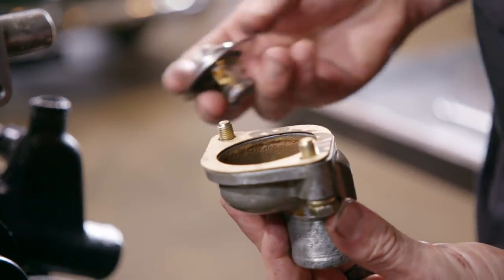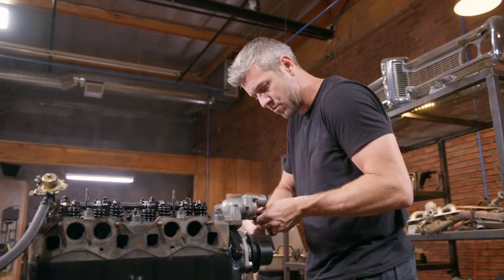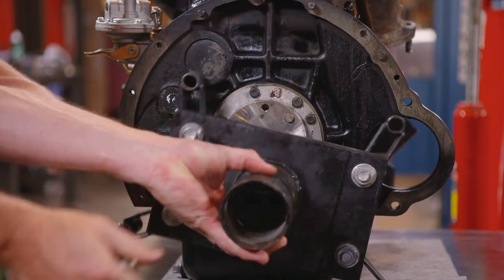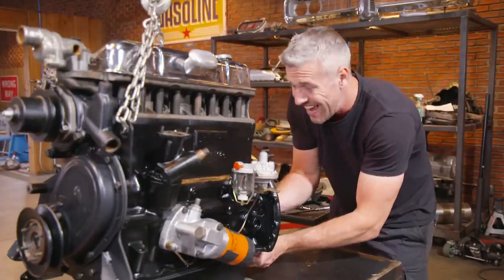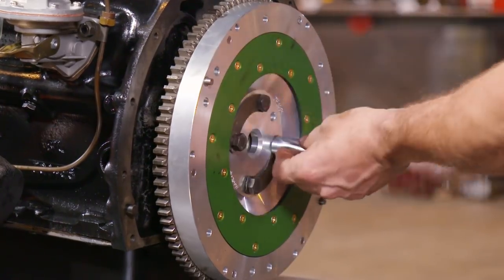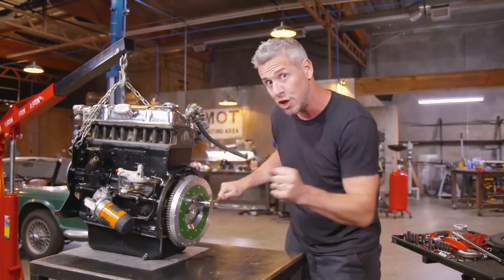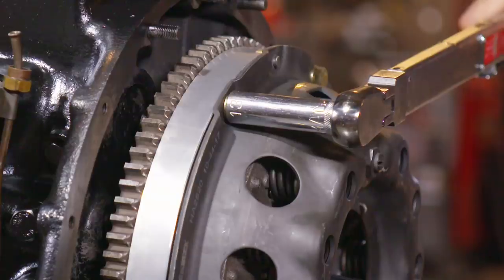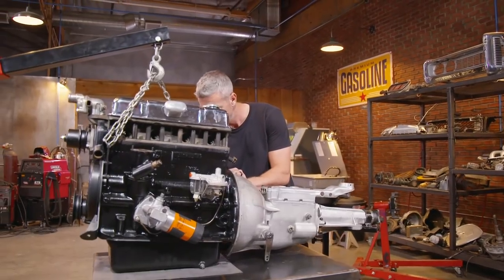Once we get the new gaskets on the thermostat housing, the entire engine side of the cooling system will be properly sealed. Having a lightened flywheel allows the engine to rev up quicker and will give our car a more spirited drive. Remember, this is a TR4 — a car with racing heritage. You can imagine attacking all those country lanes, those curves, using the gears like a racing driver. With the new flywheel in place, I'm now going to add a new clutch. Finally, I fit a now super clean gearbox and then I'm ready to refit the engine.